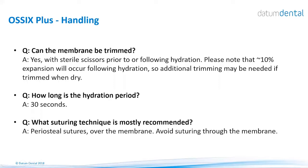Questions about handling: Can the membrane be trimmed? Yes, with curved scissors following hydration, because the material tends to expand. If you trim it and then hydrate, it will expand and may touch adjacent teeth, which is not allowed. The recommended hydration time is 30 seconds — do not leave the material for a long time in saline as it will affect physical properties. The recommended suturing technique is periosteal sutures over the membrane; do not suture through the OSIX Plus membrane, OSIX Volumax, or OSIX Bone — all these products will break down if you try to suture through the material.